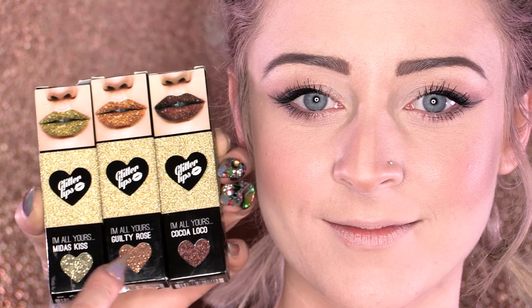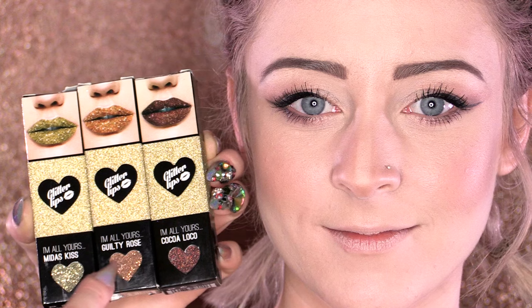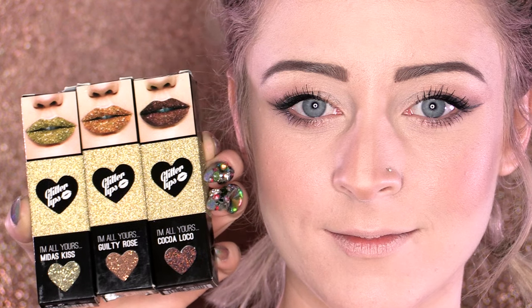For this ombre lip we are going to use three glitter lips. We've got Midas Kiss, which is a lovely gold, Guilty Rose, which is a nice sort of coppery rose gold, and Coco Loco, which is a nice bronze.